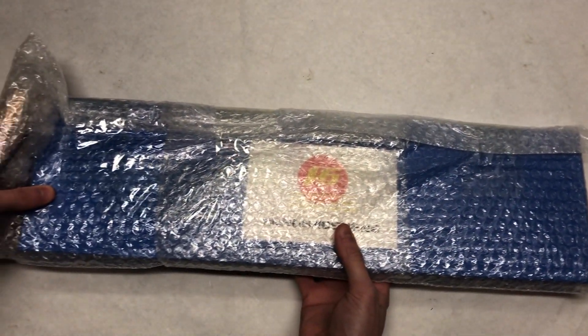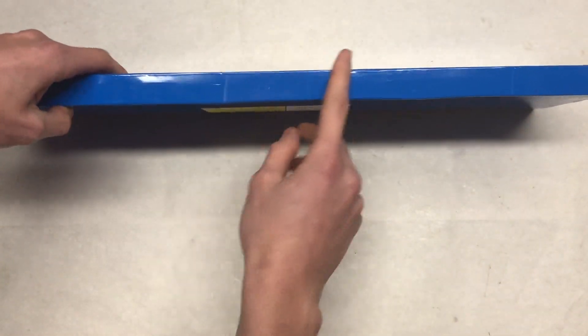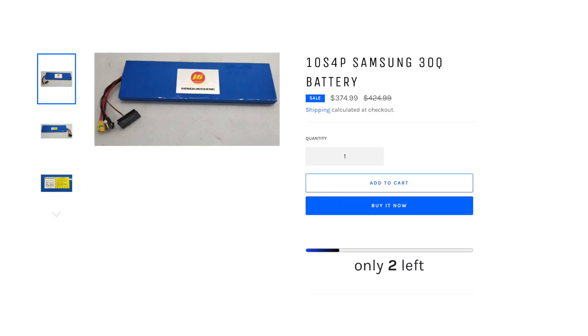Hello and welcome back to a brand new video. In today's video, we are going to be replacing our old Samsung 25R pack with this new Samsung 30Q 10S 4P pack that we are currently selling on our online store, Propulsion Boards. So let's check this pack out before we install it.